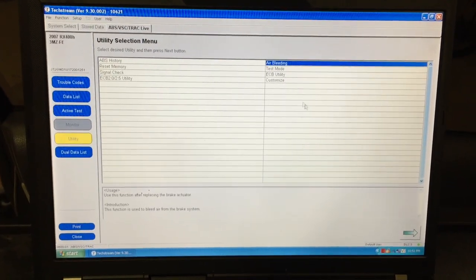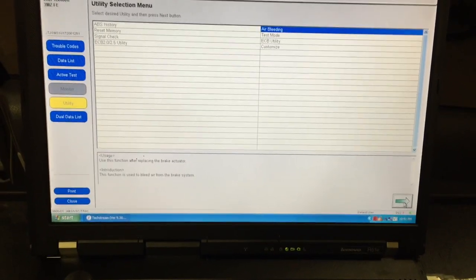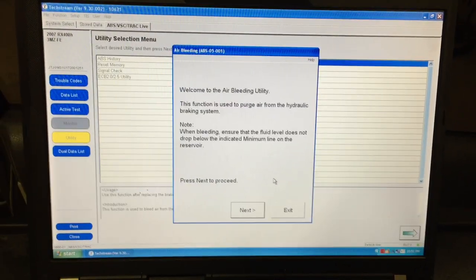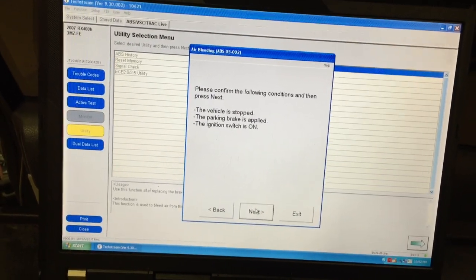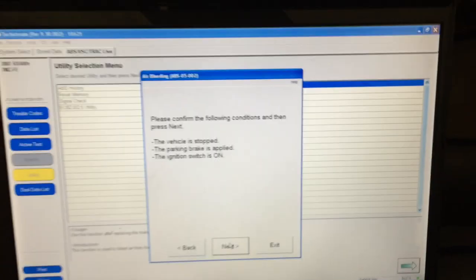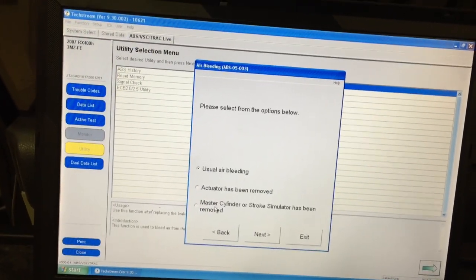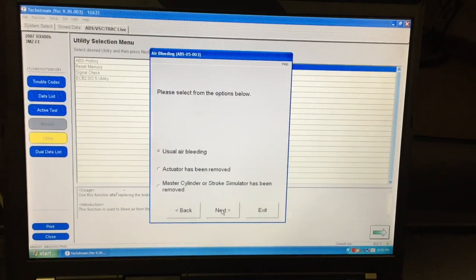Select the air bleeding procedure and use the arrow at the bottom to move to that test. It's used to purge air from the hydraulic braking system. Make sure the vehicle is stopped, the parking brake is applied, and the ignition switch is on. Hit Next. Select 'usual air bleeding' because this is just a pad replacement — we have not replaced the actuator or the master cylinder. If you have replaced those components, select the appropriate function.